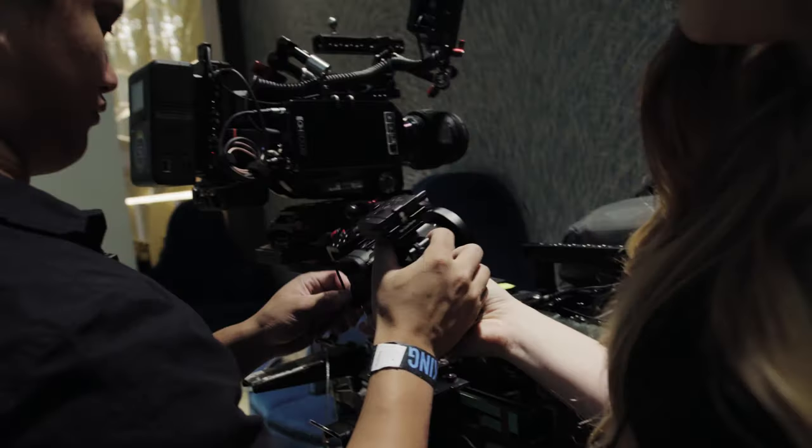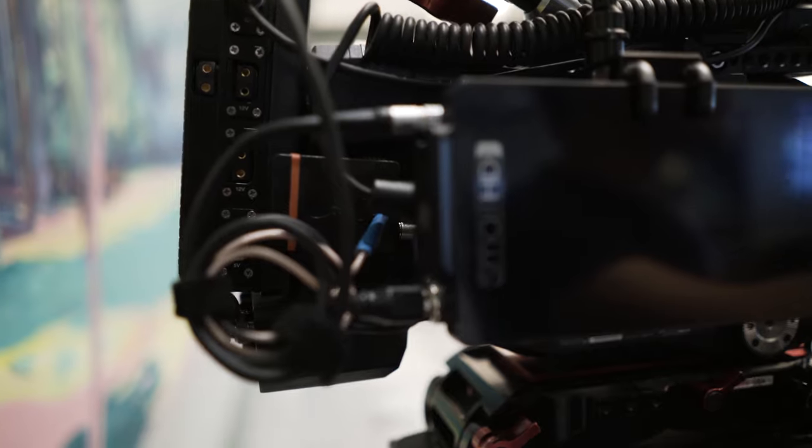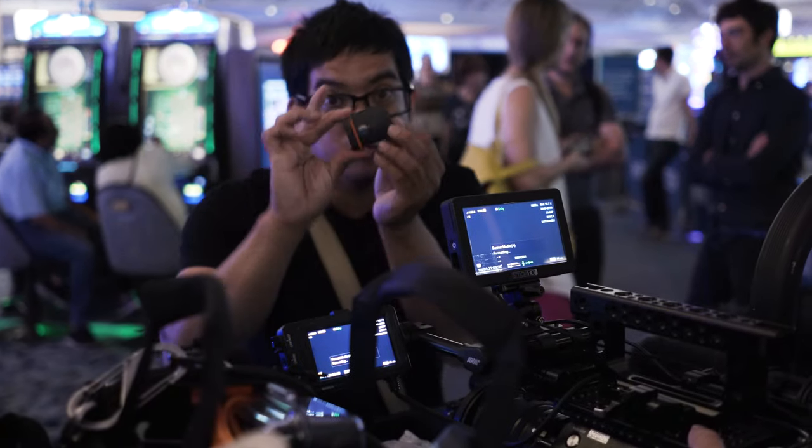How's it going guys? I'm Robert from Machado Visuals and here's a quick look at one of my favorite pieces of kit, the Tentacle Sync E.